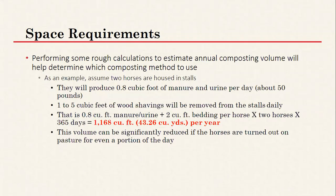Here are some calculations to estimate composting volume and determine which method to use. In an example with two horses housed in stalls: horses produce about 0.8 cubic feet of manure and urine per day — about 50 pounds. One to five cubic feet of wood shavings will be removed from stalls daily. So 0.8 cubic feet of manure plus 2 cubic feet of bedding per horse, times two horses, times 365 days equals about 1,168 cubic feet or 43.26 cubic yards per year. If you're turning horses out, that number decreases quite a bit.